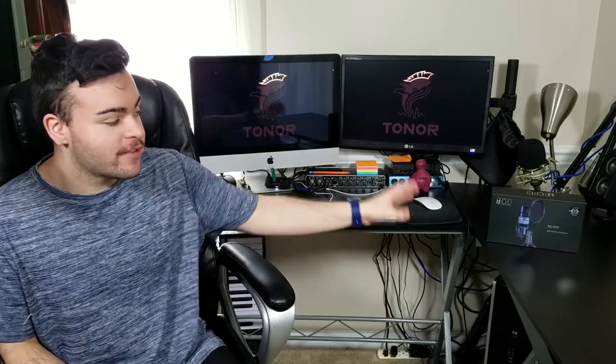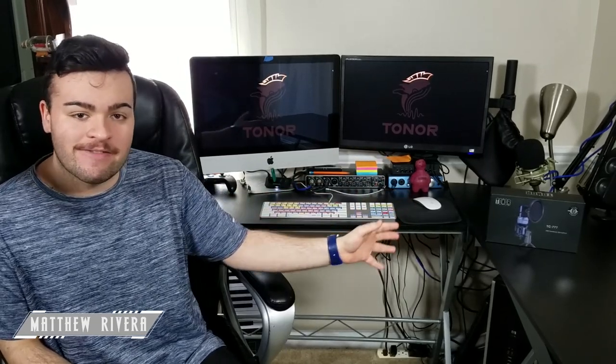Hey guys, Tech Manny here, also known as Matthew Rivera, and today I have a very special video. I'm going to be reviewing this microphone right over here — this is the Toner TC777 USB condenser microphone.